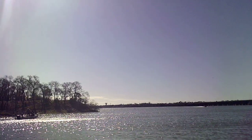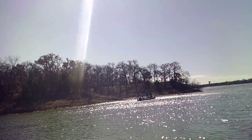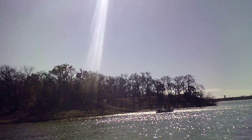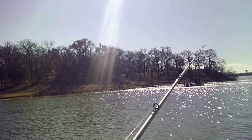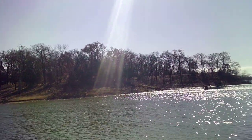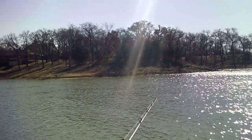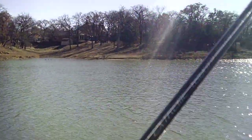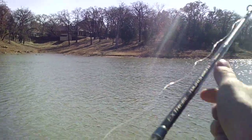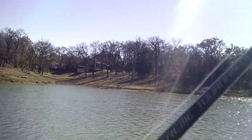Nice boat coming — look at that nice boat over there, oh man that's a nice boat. Well, nothing. Can't believe this. We're just not catching anything — not even a nibble.